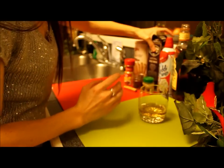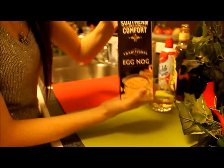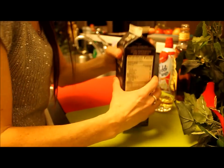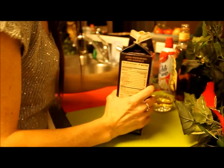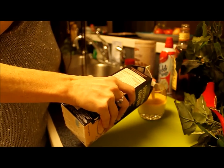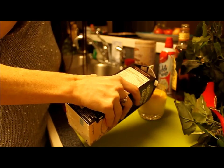Next, you're going to take your eggnog — and how fitting is this — Southern Comfort. This eggnog is actually from New Orleans. You're going to do about a cup of eggnog, and I will probably do a little bit more because I don't really like the taste of liquor. I like for it to be hidden.